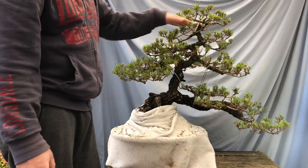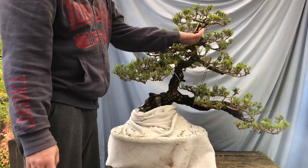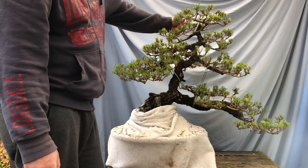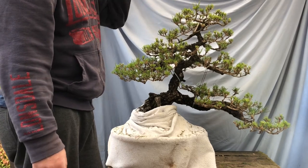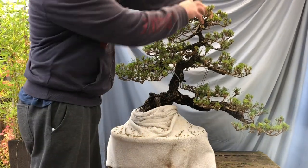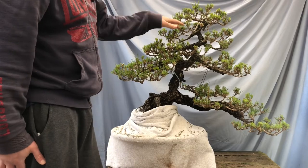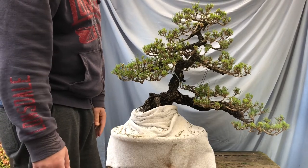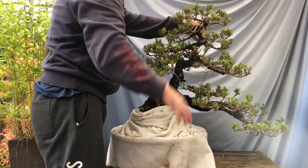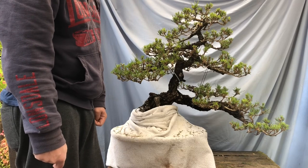One area that's bothering me is up in the apex around here. Unfortunately I've got some really long bits of bare branch with just a bit of foliage at the end - same problem in another spot. It's causing me concern: do we pull those branches down to fill the gap, keep them and hope for back-budding or maybe grafting? I'm also thinking whether I can bring the whole top down a bit - shrinking that down could eliminate those problem areas.